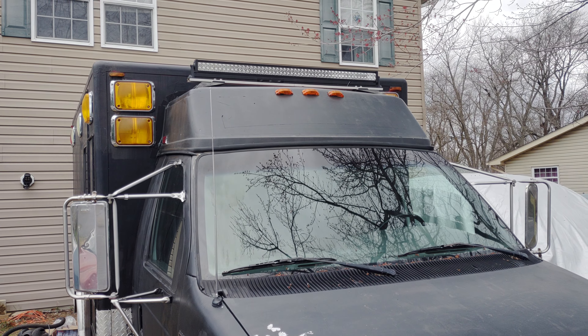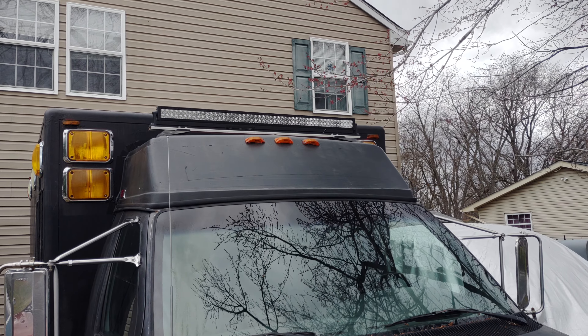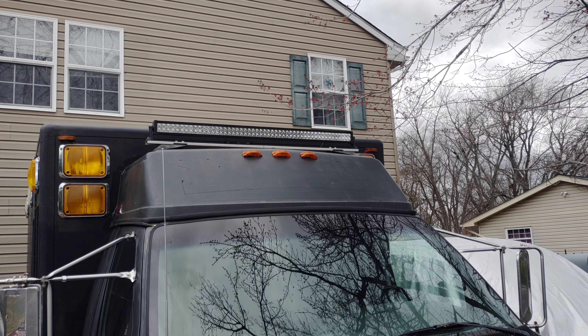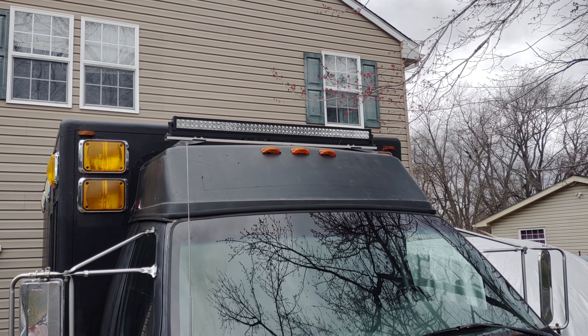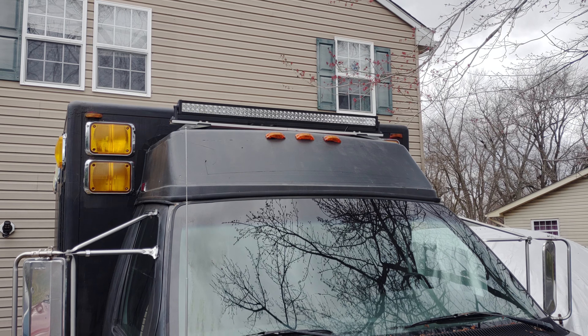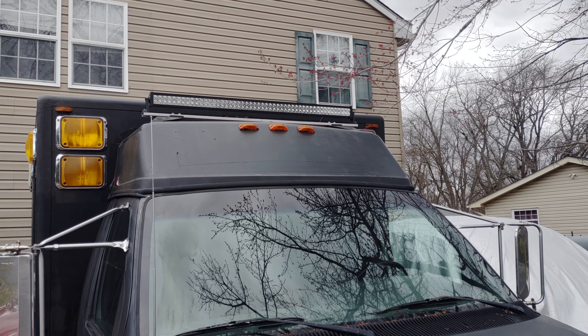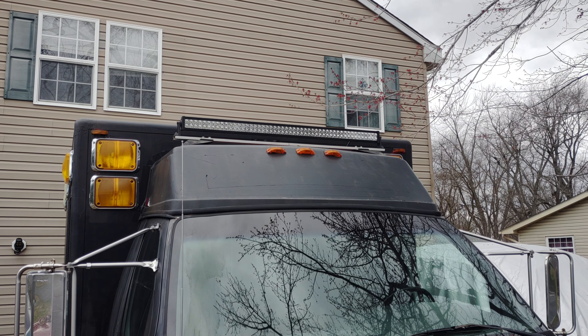Here's another change we made to the front of it. If you remember, it had that big red and white light bar on the top with flashing lights and little wigwag lights that went back and forth. We took that off and put this 52 or 54 inch light bar up there, wired into the same switches that ran the other light bar — so 30,000 lumens of light at the touch of a switch.